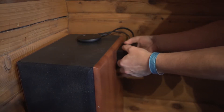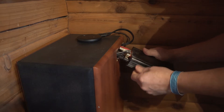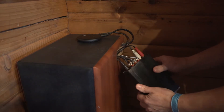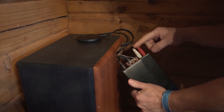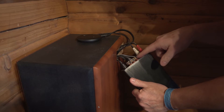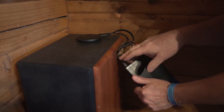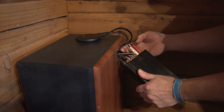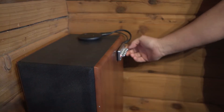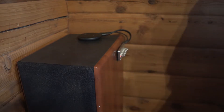I'm gonna pull this out so you guys can see how I did this. We have our inputs — left and right channel and a sub channel — left, right, sub, and power right there. I just made a little notch for those and this thing slides right in. You can control the volume and all the settings. Let me show you what I mean about the bass.